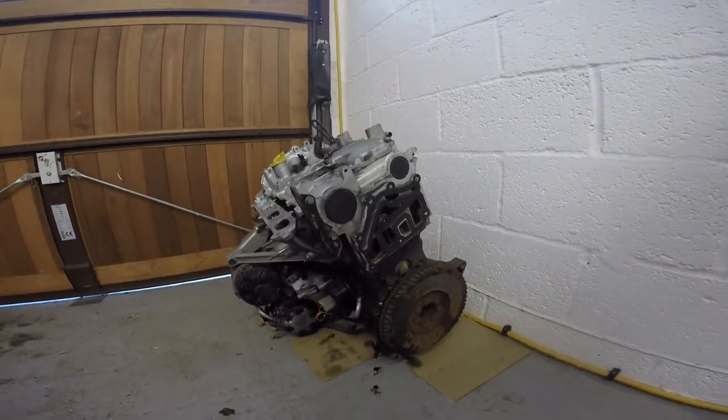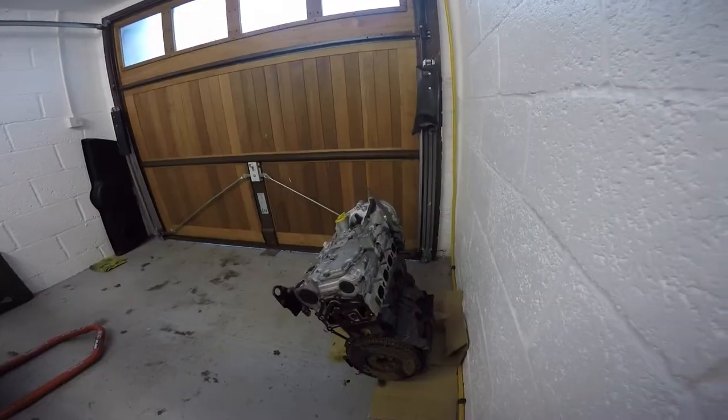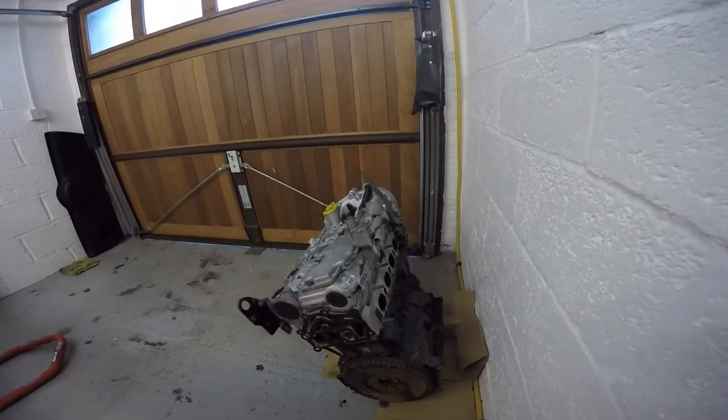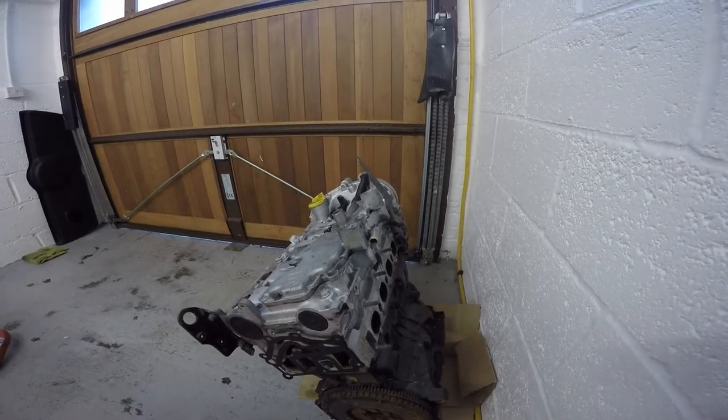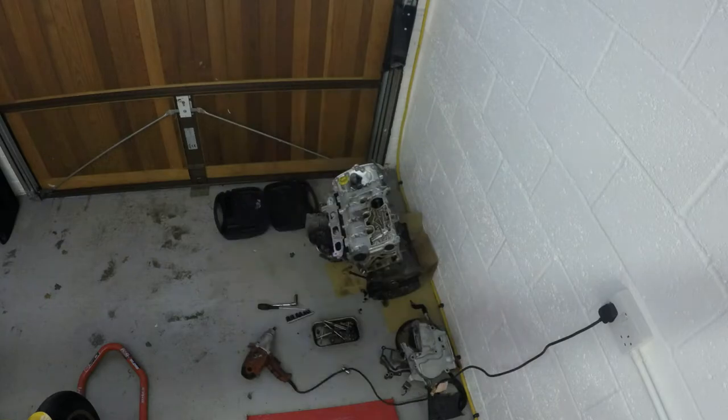In today's video I'm going to show you how to turn an old retired engine into a coffee table. I was kindly donated a Renault Sport Clio 172 engine. These work absolutely perfectly for building coffee tables — I've had good results in the past and built one for myself.